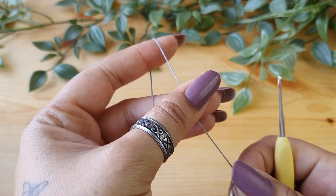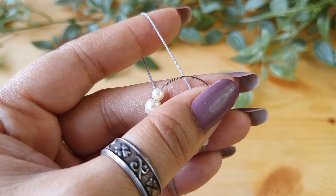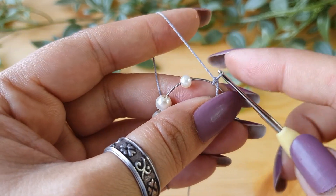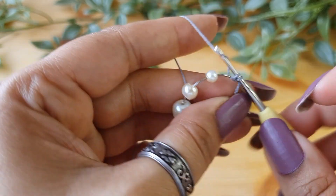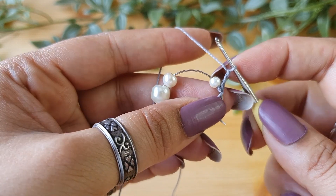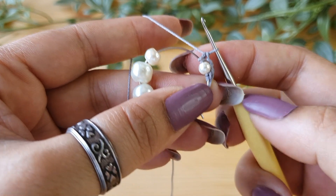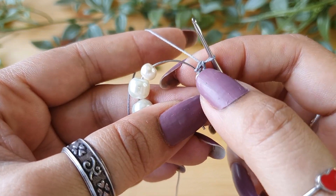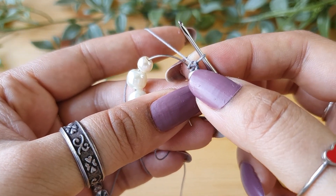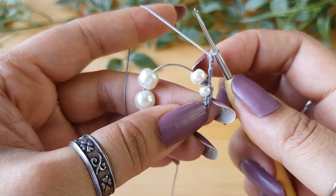I'm not going to put a slip knot on the thread — I'm just going to directly start with the single crochet. Do one single crochet in the hoop; we are not going to count this as a stitch. Do one more single crochet, then chain two. Now pull the first bead close to the work and do one more single crochet on the other side of the bead. For a 3 mm bead and a size 20 crochet cotton thread, two chains are enough. Now do three chains and pull the next bead close.